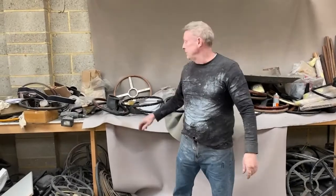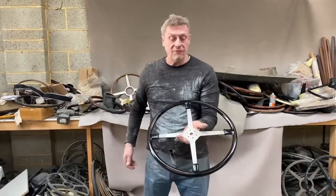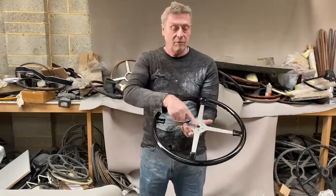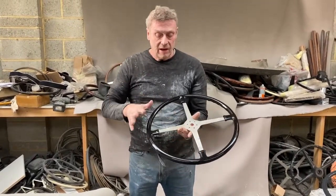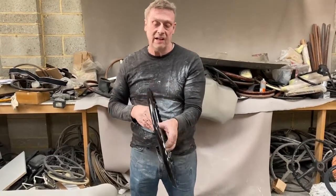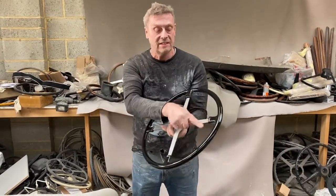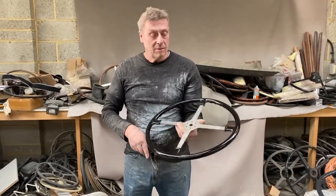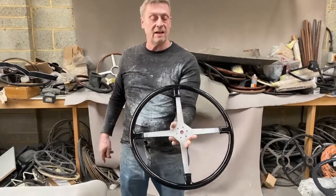Paul from Steering Wheel Restoration here. We have a special we've made for a Lee Francis — an early 1920s Lee Francis. We've made this spoke setup and married it up with the Ashby 17-inch rim. You can see the finger grips on the back there, and these distinctive bell ends on the parts that intersect the spokes. That's for an early 1920s Lee Francis.